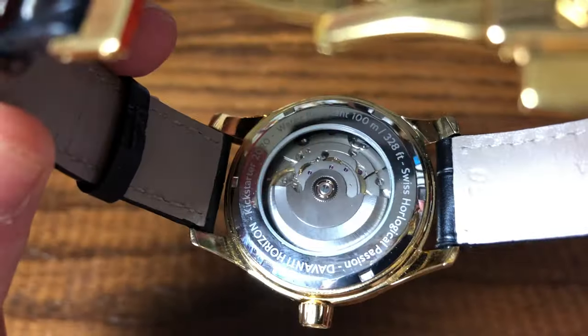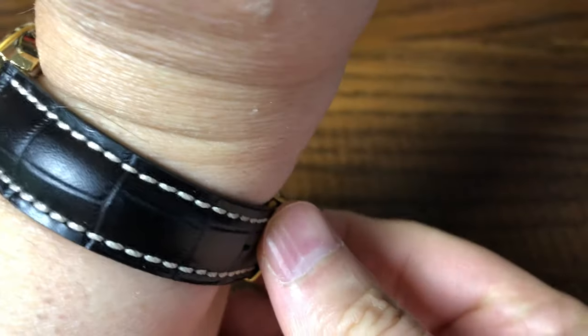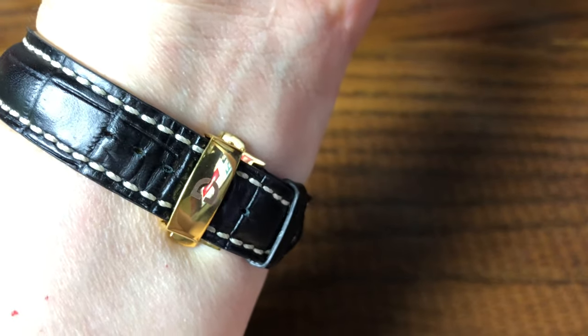It has a nice screw-down display back with information etched around the edge. The watch lent to me came on a leather butterfly deployment clasp — it is the first clasp of this type that I've had the opportunity to try. Kind of nice; I really like it.